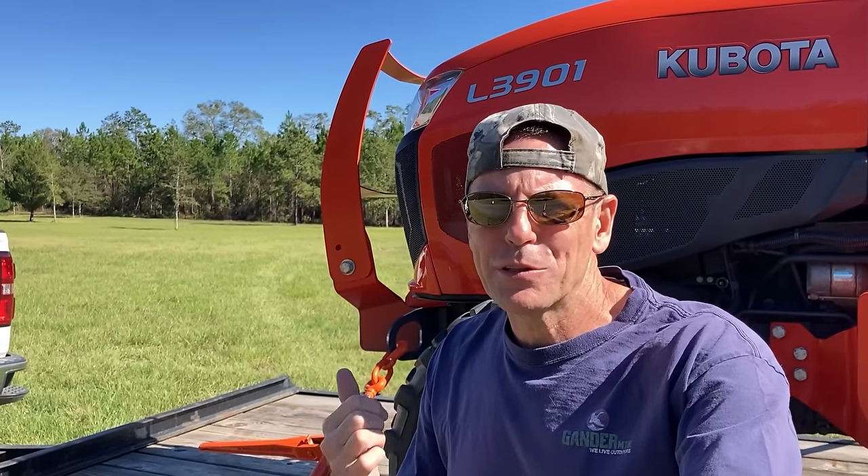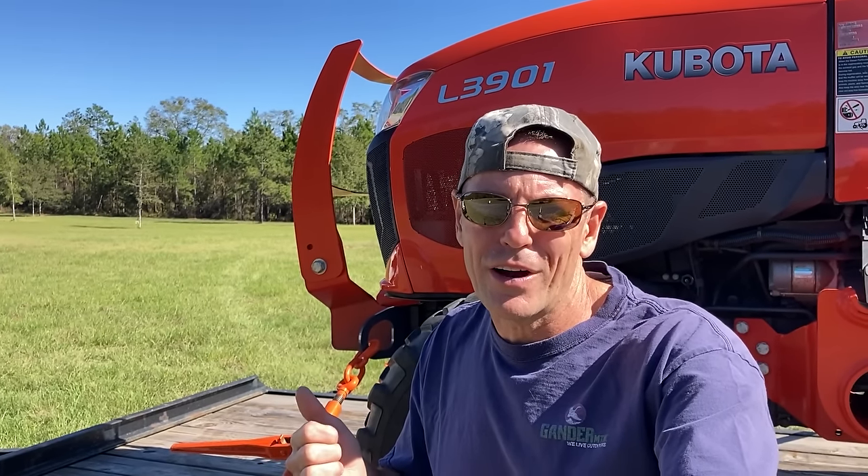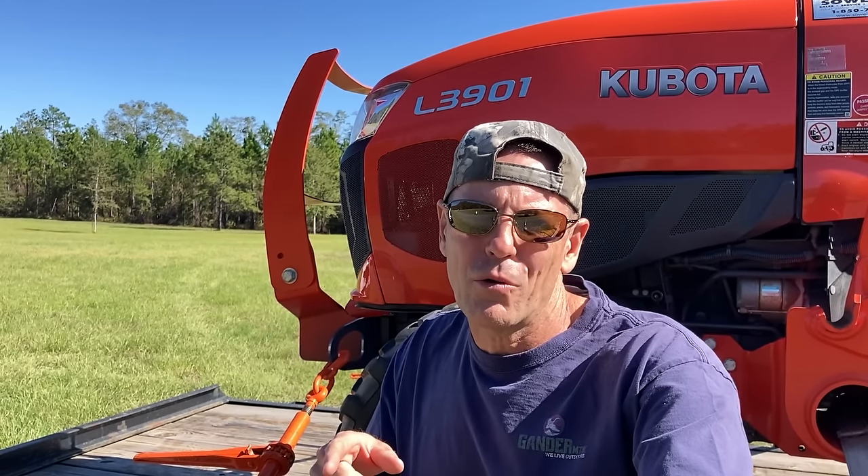I wanted to close out this video with a little bit of real world experience with these 511 Design brackets. I towed two hours away and two hours back to go do some food plots with my Kubota L3901 and I absolutely give two thumbs up to these brackets. They make securing the tractor to the trailer a lot easier. They're quicker and I just felt like the tractor was more secure — I felt safer towing like this than I have in the previous 12 or 13 years that I've been towing L-Series tractors around. I highly recommend them. They also have grill guards and things like that for your tractor, and they don't just have Kubota stuff — they also have stuff for John Deeres.